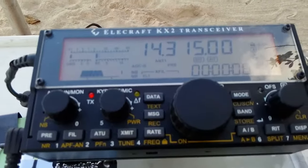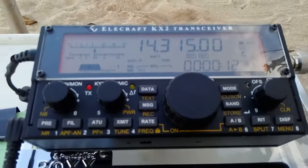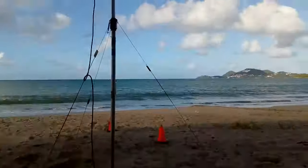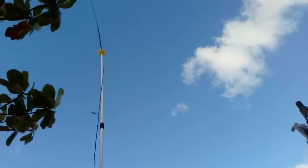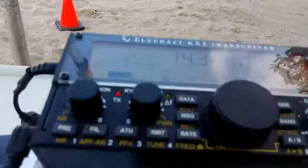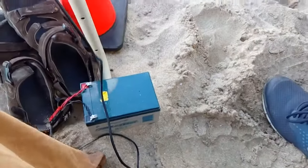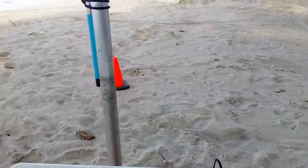This is Elecraft KX2. That's the same transceiver I worked last night with my same 10 watts, but I was running through a wire antenna. Today I'm running through a buddy pole antenna, 10 feet off the ground and portable at the beach, 10 watts from my Elecraft KX2, powered up by a small 12 volt, 12 amp battery.